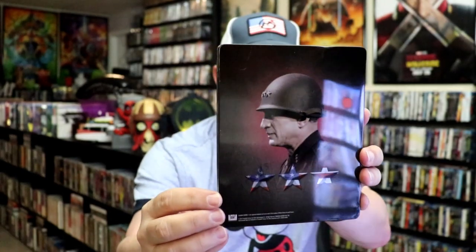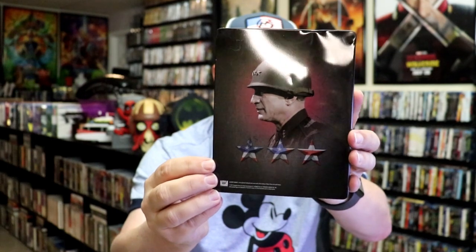And here's the back — another great image. We open it up, and we have our front and back together. Nice and glossy. On the inside, it comes with just the two discs.